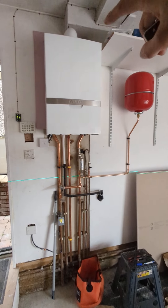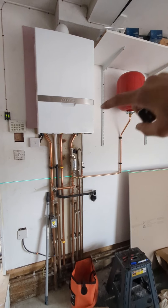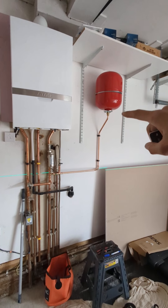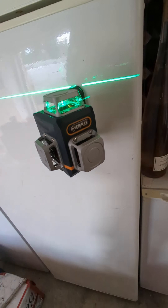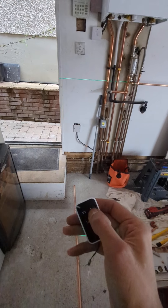On this job I've just fitted an additional expansion vessel on an A-tag boiler system I fitted last year. We did advise the customer they may need an additional vessel because there's quite a lot of radiators — they've been having problems with the pressure. So we've fitted that for them today. But the main reason for this video is to give you a review of this Sigmund laser level I've been sent.